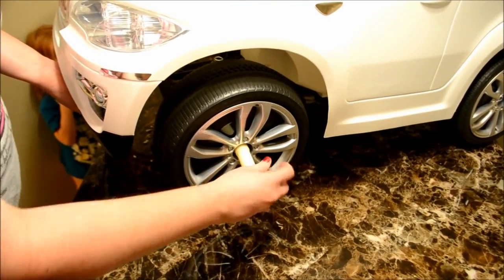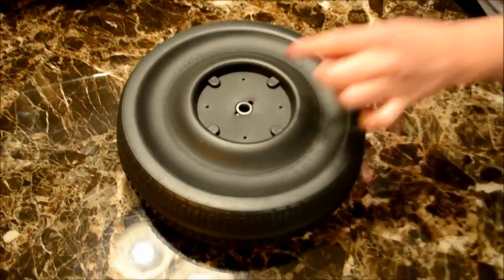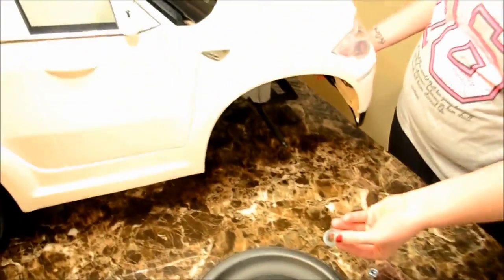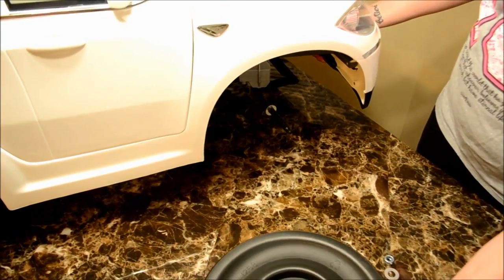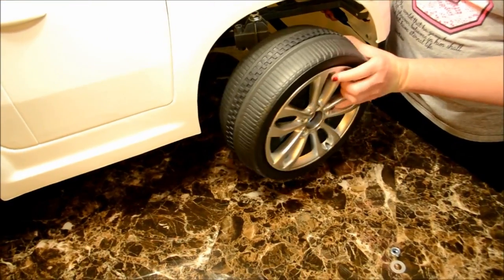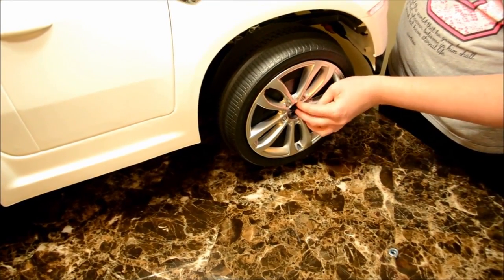Tighten with the hand wrench. Do the same steps for the other side. Also remember whenever you tighten up the front wheels, make sure to over tighten them. That way the wheels can turn freely without any stress.